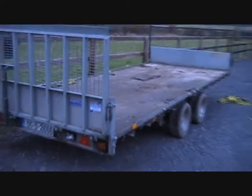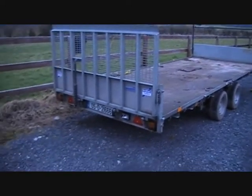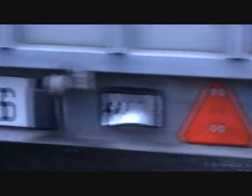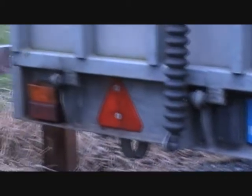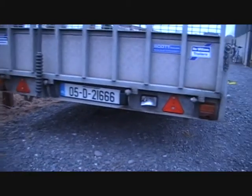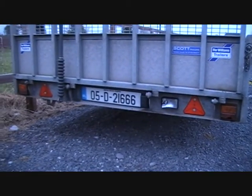As trailers go, I think the ifor williams is one of the best of them, but the one thing that I hate about all of these trailers is those stupid lights. They're so unreliable, they break so easily, they have problems with earths all the time. Your indicator comes on and you press the brakes — I really am just sick of fixing them and sick of looking at them.